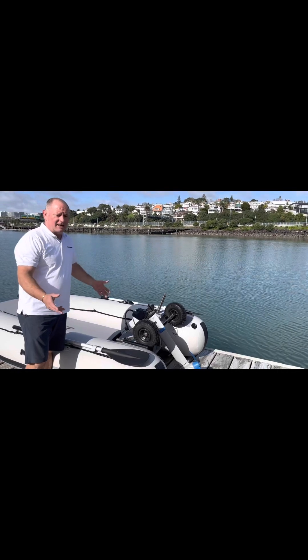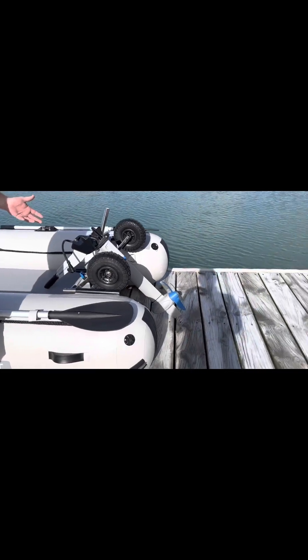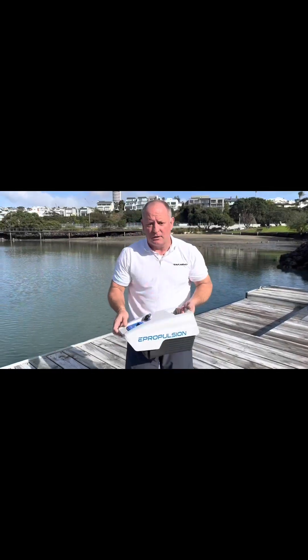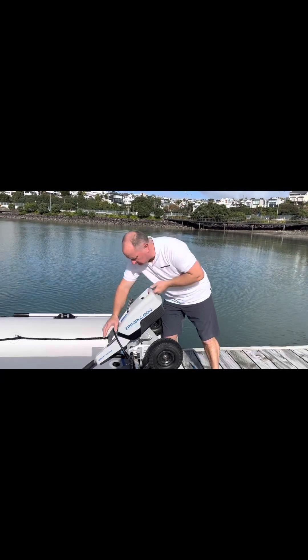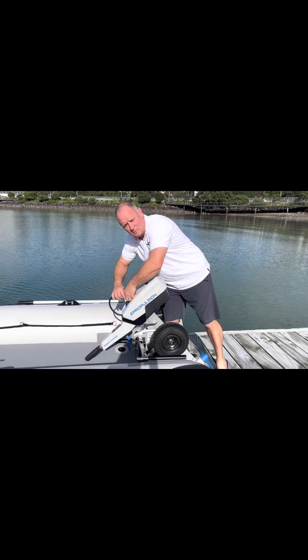The total weight's about 18kgs — 10 of that is the leg and 8 of that is the battery. The battery's good. It floats if you drop it, which is handy, but it simply clips on the top. Plug it in and it's that easy — we're ready to go.